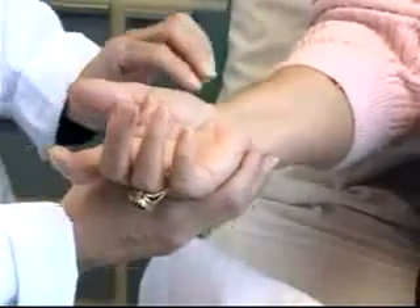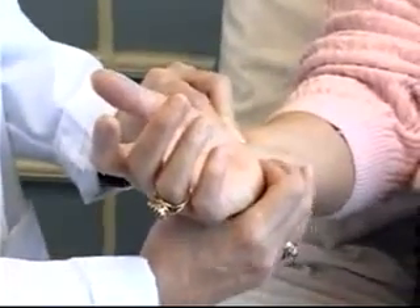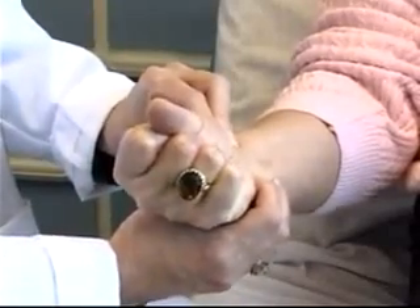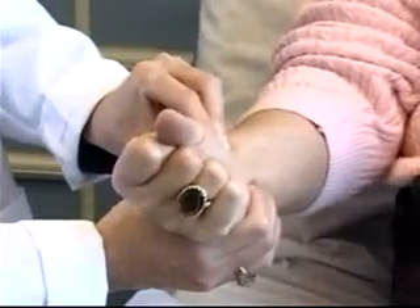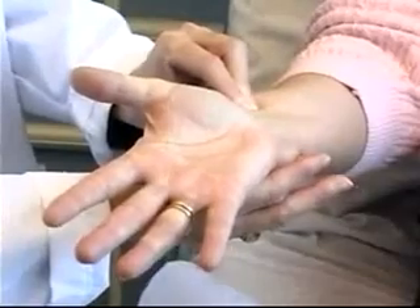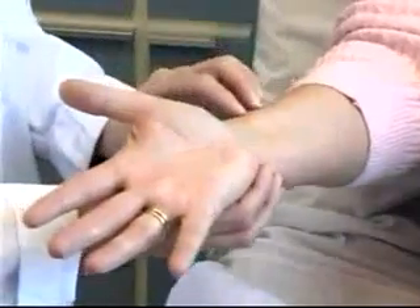The Allen's test is performed as follows. First, palpate the radial artery with your fingers, then palpate the ulnar artery. If you can't feel the ulnar artery, palpate the area closest to where you think it would be located. Ask the patient to make a fist as tight as she can and maintain that for approximately 10 seconds, while you occlude both the radial and ulnar arteries. After enough time has elapsed, ask the patient to release her fist and release your grasp on the ulnar artery. Watch for good flow returning to that hand. The hand pinks up nicely — this is a positive Allen's test, and you are okay to proceed.